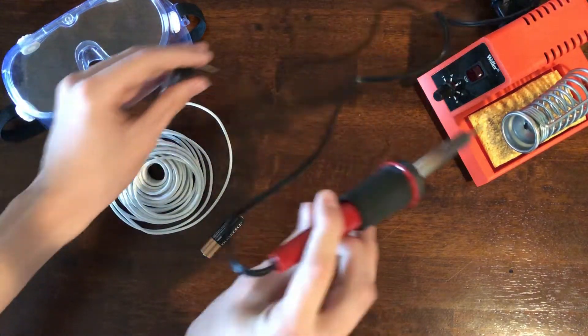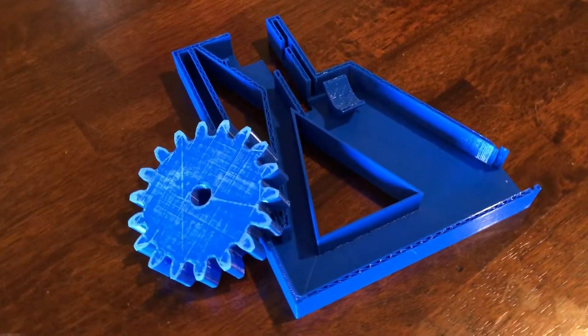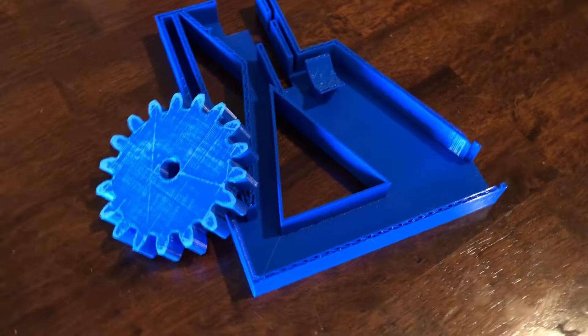After that lesson I began printing. Halfway through, the filament got super tangled so I had to change the colors of some of the sections. Printing took about one school week.